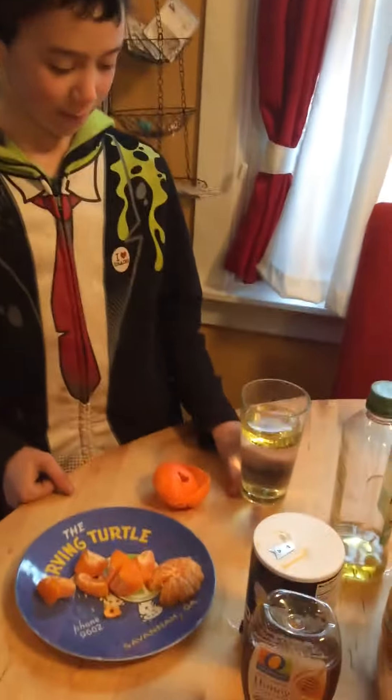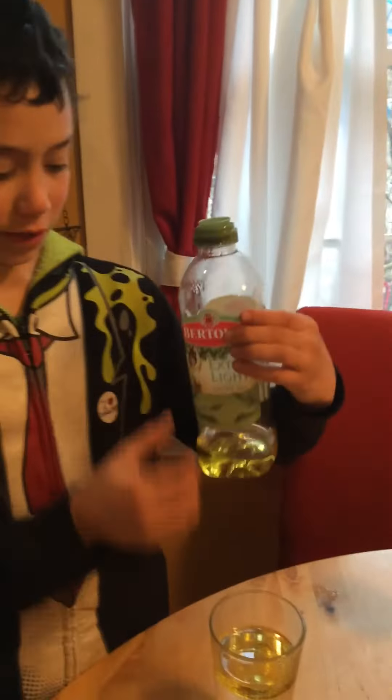So this is how you make a lava lamp. You pour a cup halfway with water, then you pour a little bit of the rest with olive oil. It doesn't have to be extra virgin or extra light or anything.